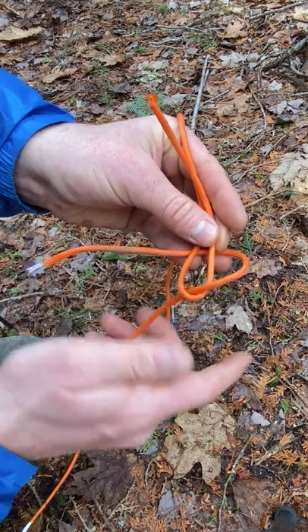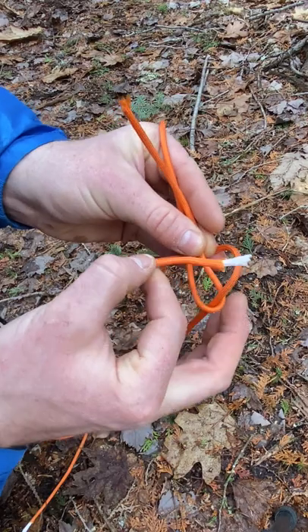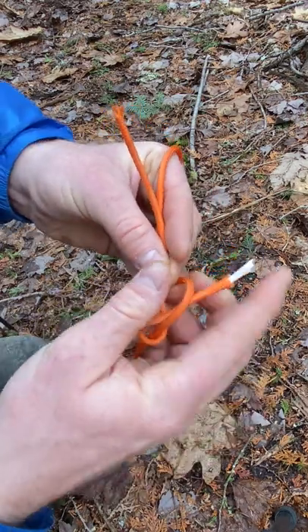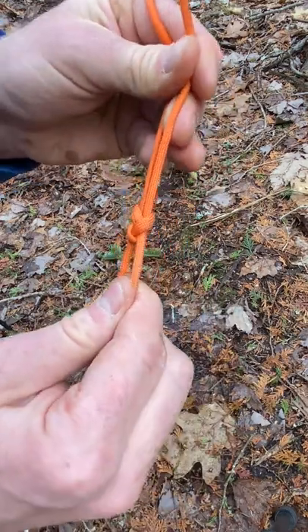Leave a bight open here because what you do is take it over now and just feed it through that bight like that, and then you're going to pull — and this is what it looks like once it's done.